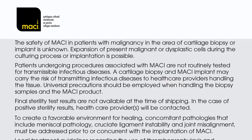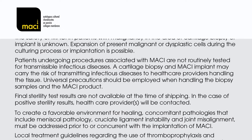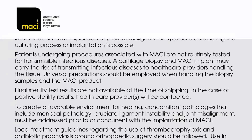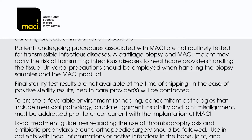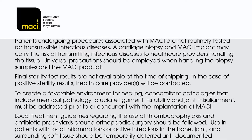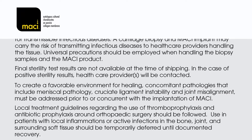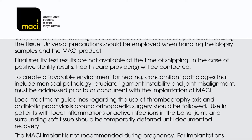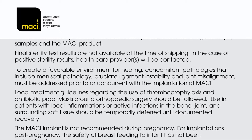In the case of positive sterility results, healthcare provider or providers will be contacted. To create a favourable environment for healing, concomitant pathologies that include meniscal pathology, cruciate ligament instability, and joint misalignment must be addressed prior to or concurrent with the implantation of MACI. Local treatment guidelines regarding the use of thromboprophylaxis and antibiotic prophylaxis around orthopaedic surgery should be followed.